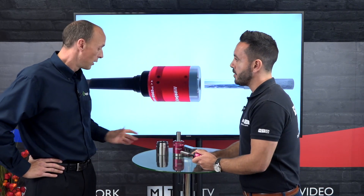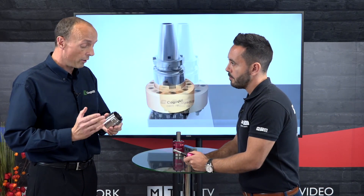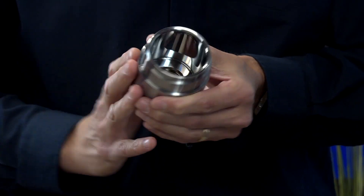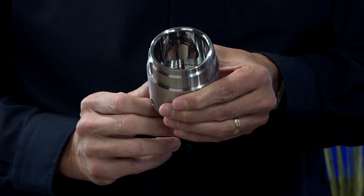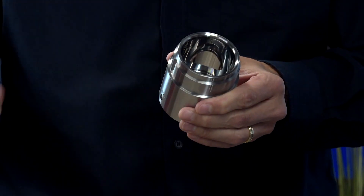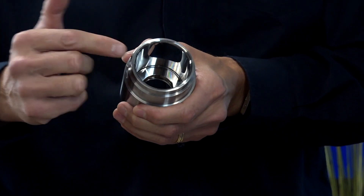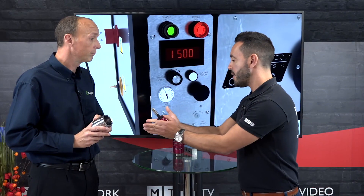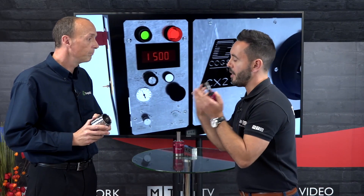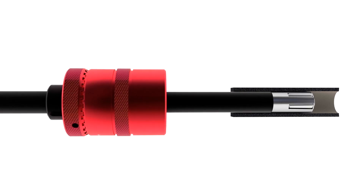Let's take this part for example — this is a customer part. They used to send this out for honing. It's actually a sealing bore where an O-ring seals in here. They bought a Cogstool burnishing tool and now they've finished this bore in seconds.